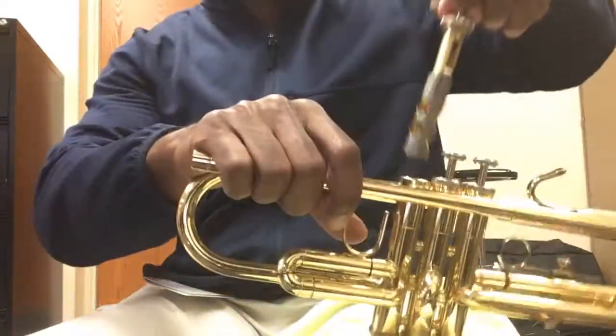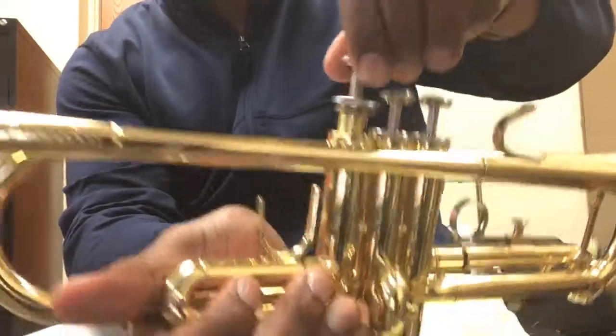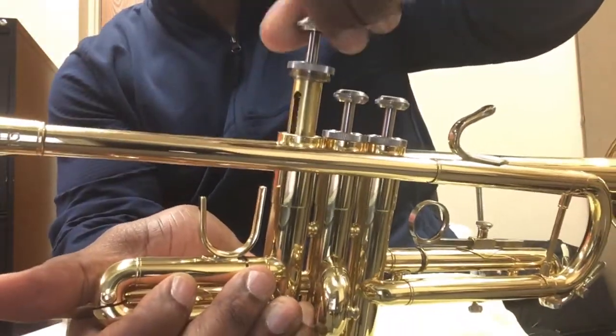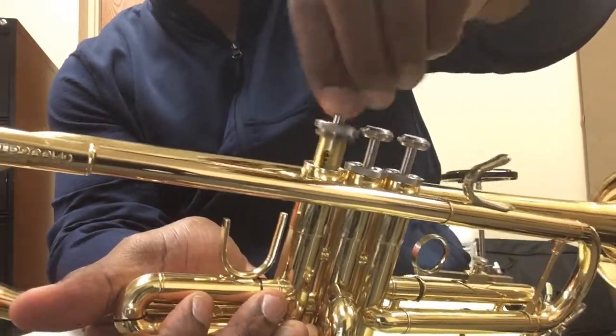I'm going to do what I call a dip and twist. I dip and twist it around — dip, twist, dip, twist. This moves the oil around.